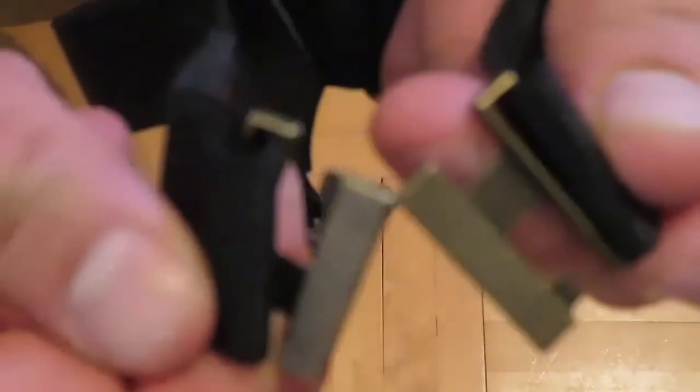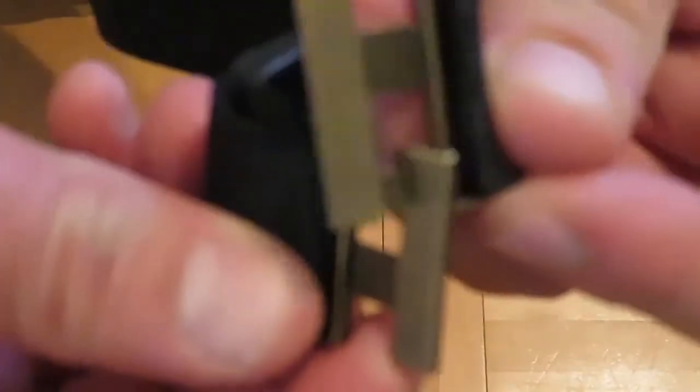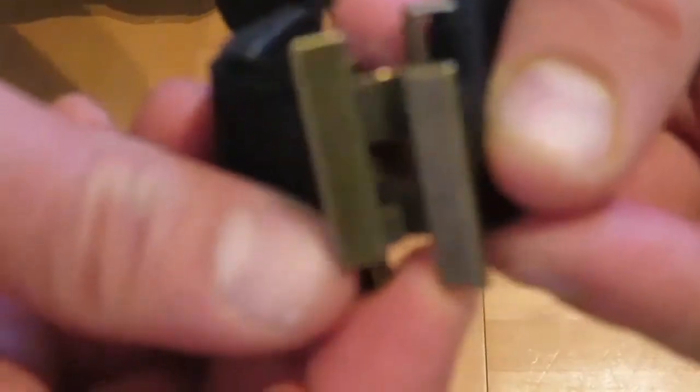On this side you have these — they simply interlock with each other, so you put them in like that and just go like that. They snap in with each other as you could see.